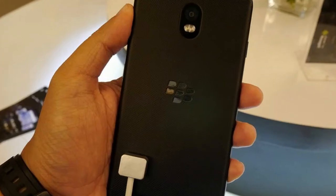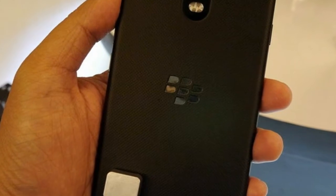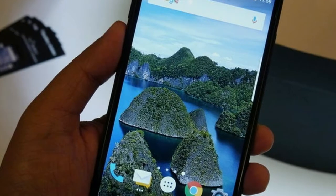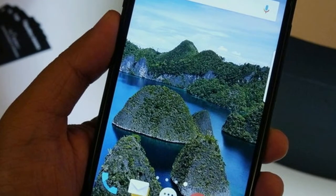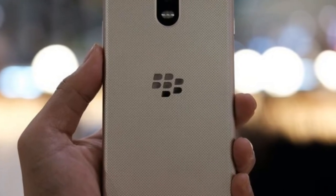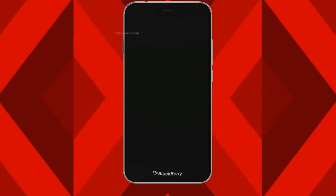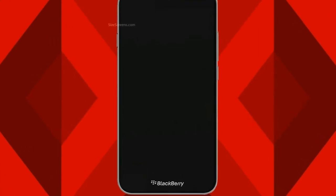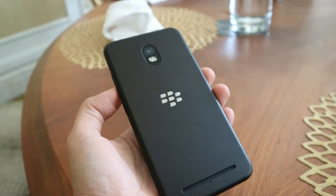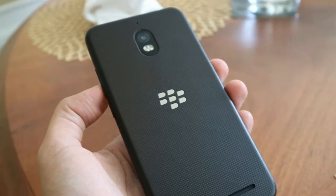In conclusion, beyond our expectations, the BlackBerry Aurora is a smartphone that is comfortable to hold and offers optimal multimedia and multitasking performance. This smartphone is highly recommended for businessmen or anyone who has an online store, but is less suitable for gaming enthusiasts. If there is one thing we really pity about this smartphone, it is the absence of a fingerprint sensor.